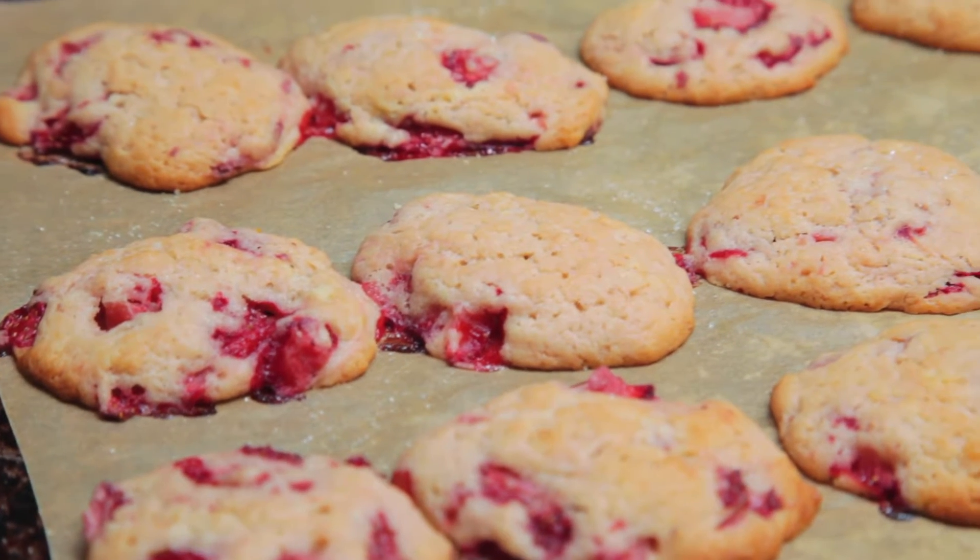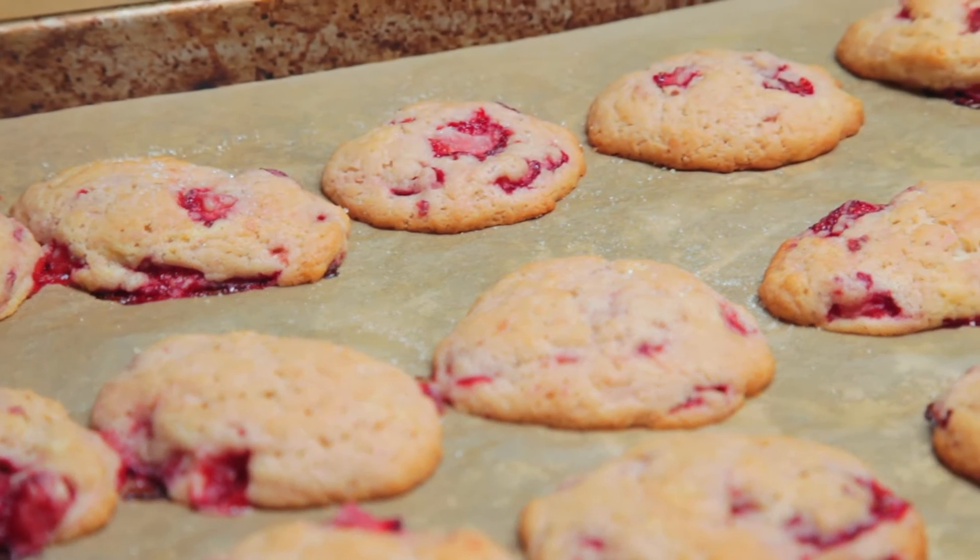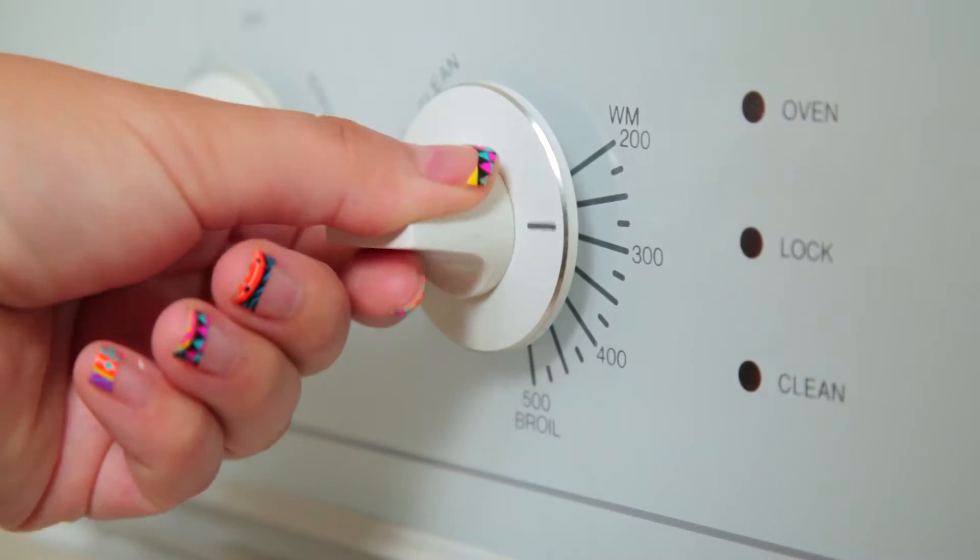These sweet and simple cakey cookies are bursting with the late summer flavors of fresh strawberries and tart lemon zest. Preheat the oven to 375.